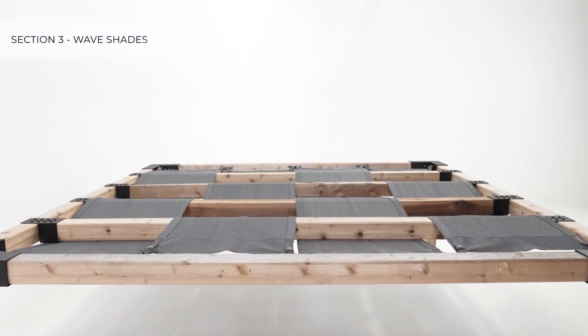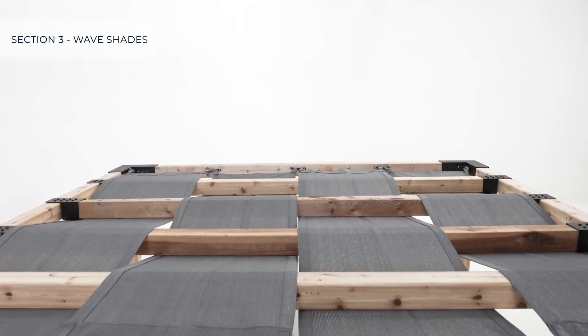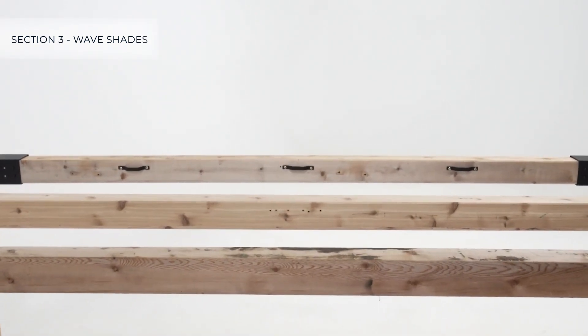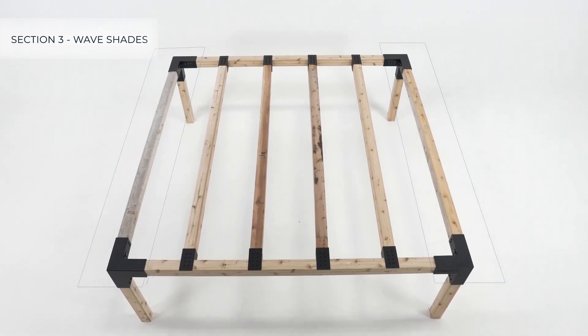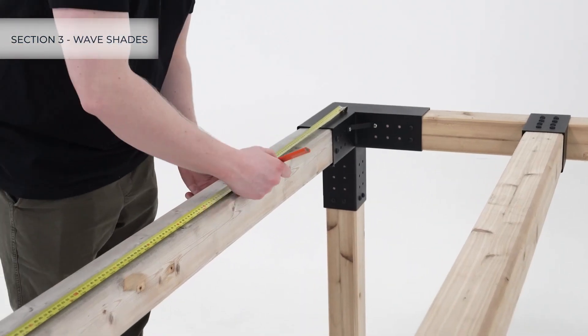Since this is an eight-by-eight foot pergola, four wave shades will be used, which means we will need three mounting brackets on two sides of the pergola to hold the shades. On the two sides shown, measure 24-inch centers to mark the positions for the wave shade mounting brackets.